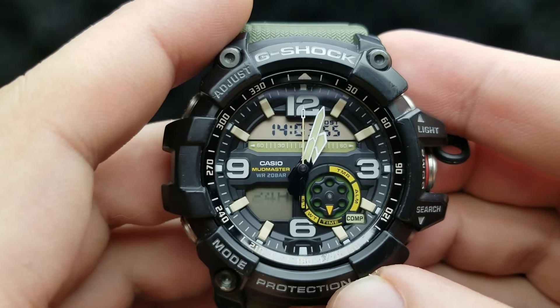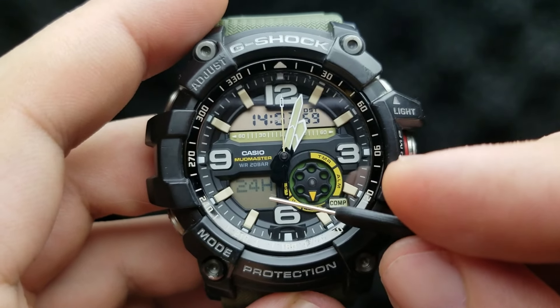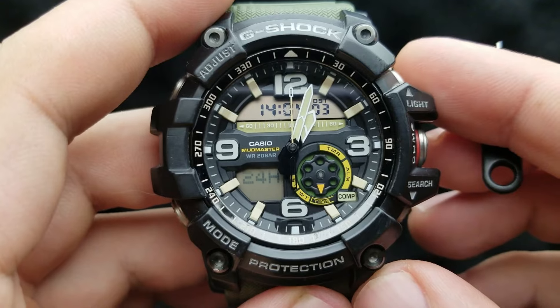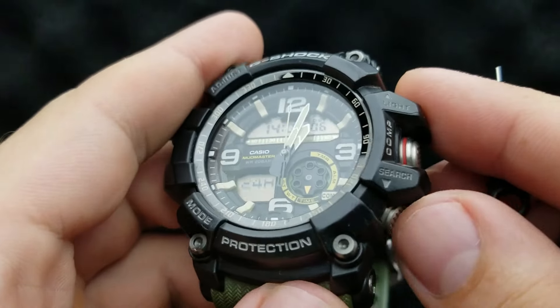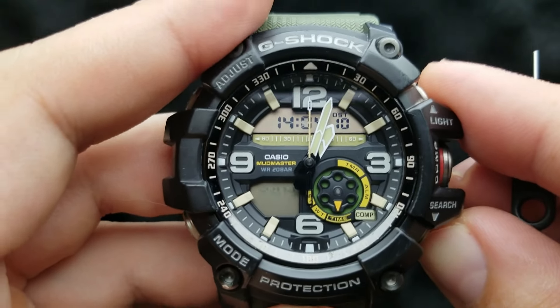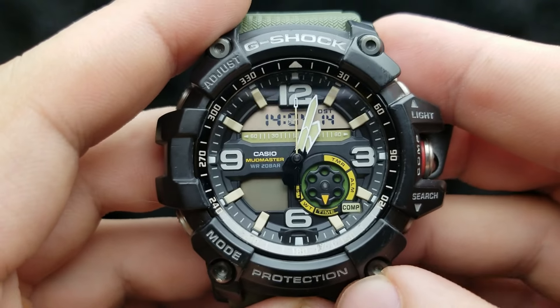Now we are in the position of setting our time format. As you can see it is flashing 24 hours, which means we are in the 24-hour time format. You can shuffle it by pressing the lower right button between 12 or 24-hour time format. I'm going to leave it at 24-hour.